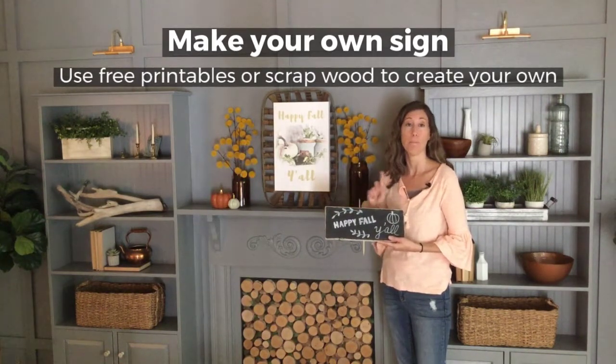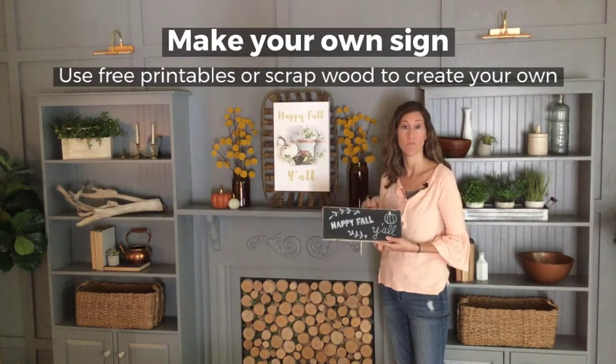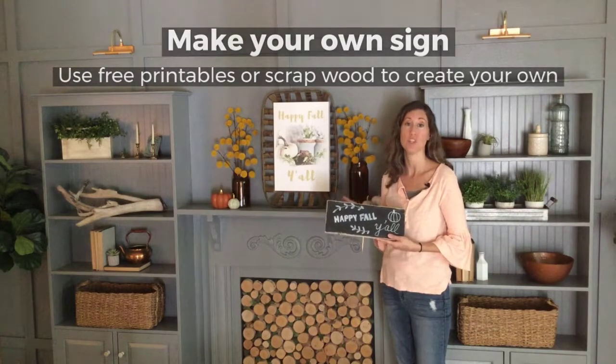The great thing about a chalkboard sign is you can reuse it over and over. That way you're not purchasing new decor for each season, and it's much easier to store. My second big suggestion for decorating on a budget is going to places like the Dollar Store, the Dollar Tree — Target Dollar Spot has fabulous deals on certain holiday decor.